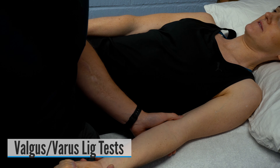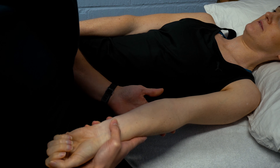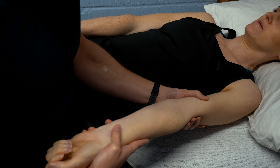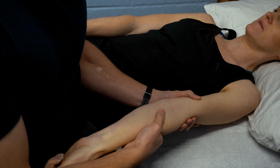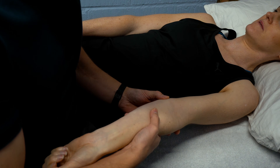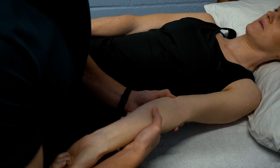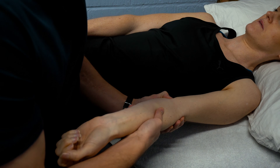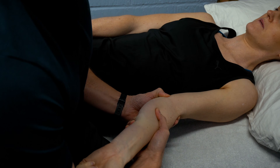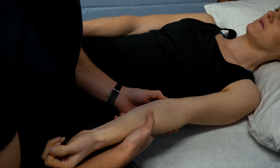For ligamentous instability at the elbow we have our valgus and varus tests. For the valgus test, we're testing the ulnar collateral ligament. We stabilize the humerus, stabilize the ulnar and radius with the fingers onto the ulnar collateral ligament, then create a valgus force at the elbow with slight flexion. A positive test will be pain or apprehension signs.